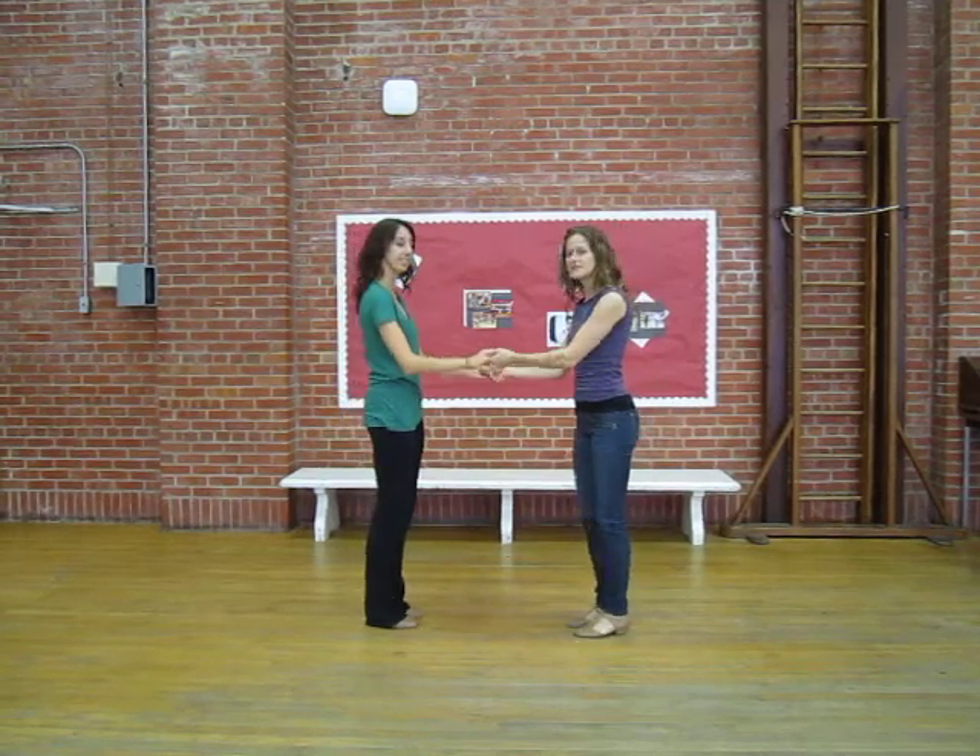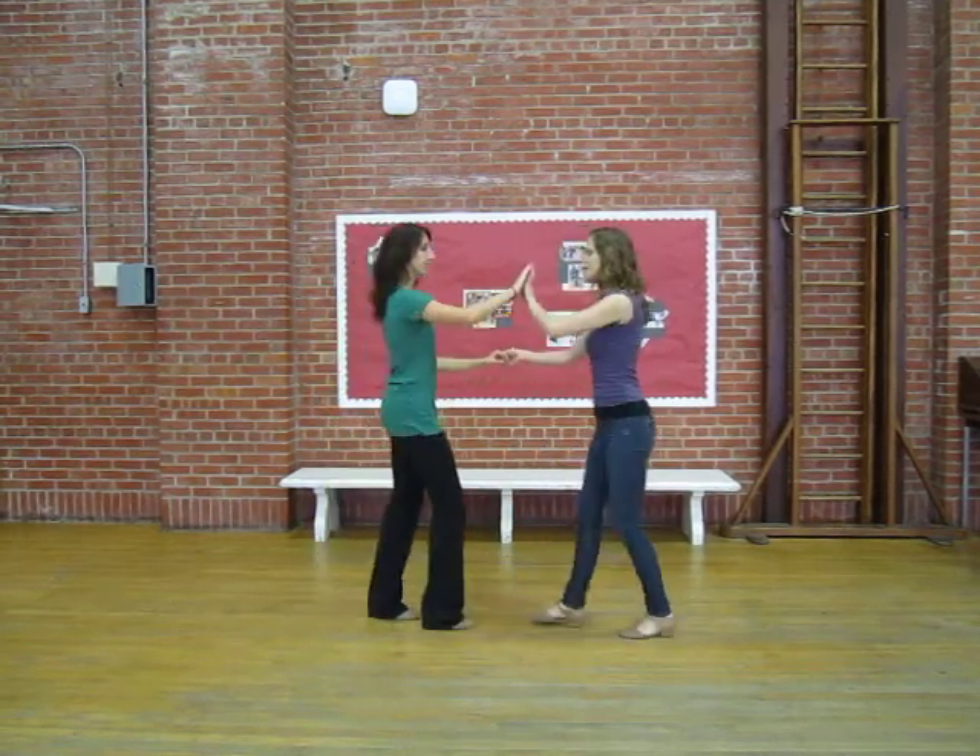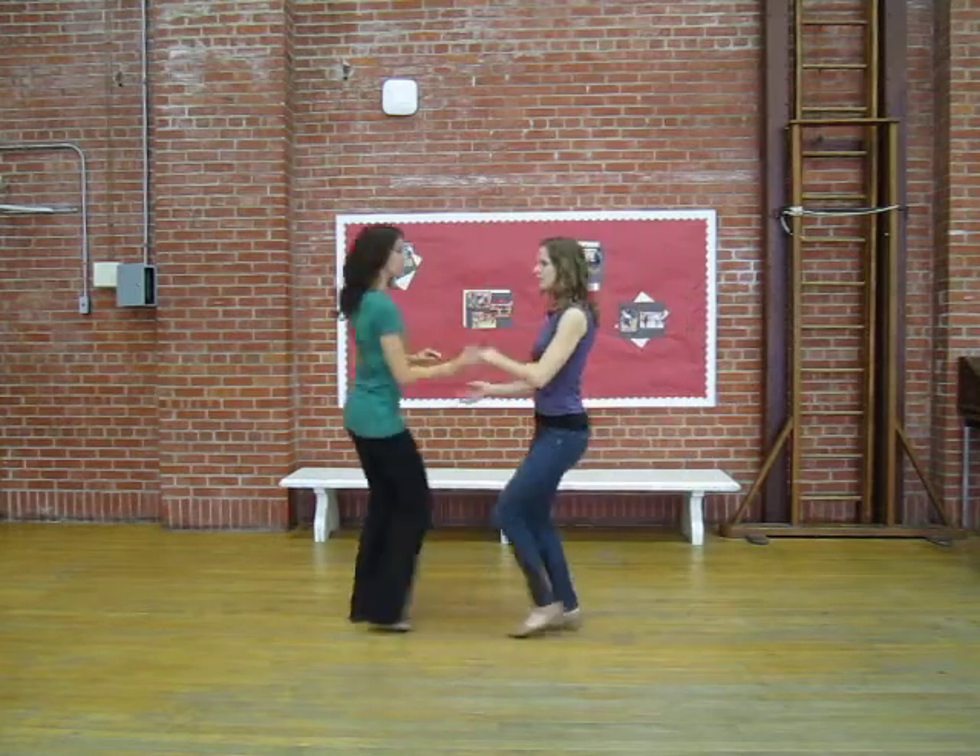Alright, salsa. Our basic turns were 1, 2, 3, 5, 6, 7 for the follow.